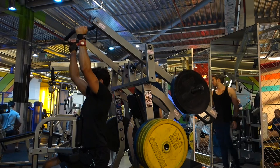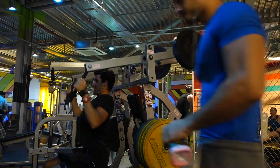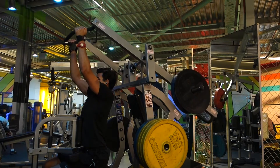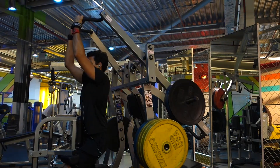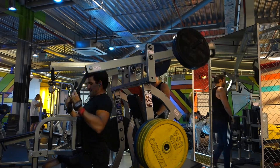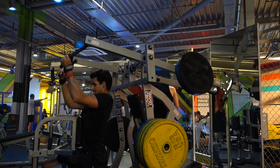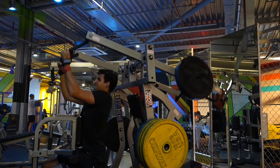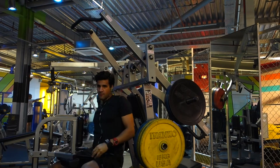After that we went with the hammer strength high row machine. On this machine there are two ways you can hold it: a more neutral grip and also a hands-facing grip. We started doing 10-12 reps on the neutral grip and then we switched it up — we did a superset with the hands facing forward grip, kind of like the lat pull-down, doing about 8 reps on the second grip with hands facing towards the body.